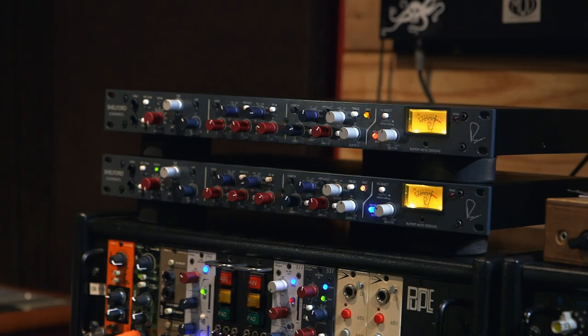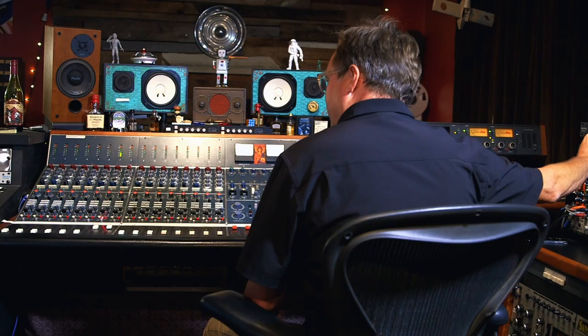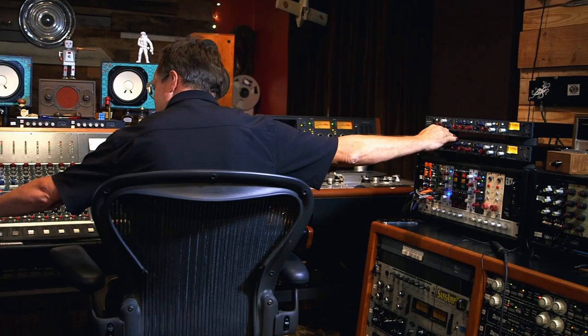I found the new design to be quite flexible with a lot of neat innovative additions into the EQ and the compressor. Compression is program dependent. It has multiple options as far as flexibility and how you can manipulate the transient and the release of the sound. I could also mimic classic Neve compression with the new unit, as well as having been able to do that with the EQ.